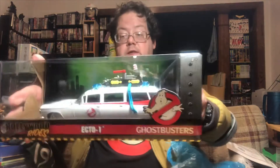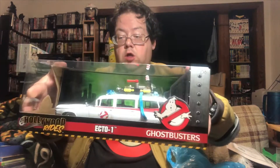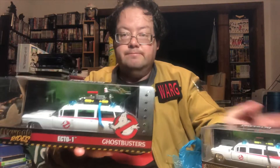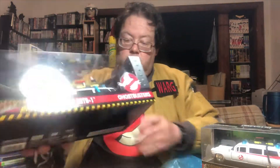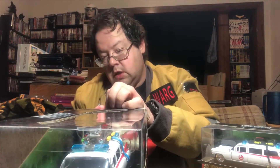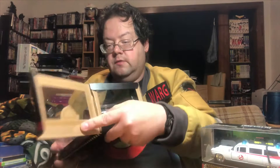Obviously I went to a toy show, so haul vlog, right? First of all, we've got the die-cast metals Hollywood Rides Ecto-1. What scale is this? The bigger-than-the-smaller-one-I-had-already scale. Got most of the goo gone out of it, and yeah, let's see if that's where I open it.